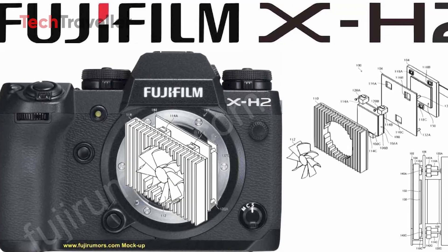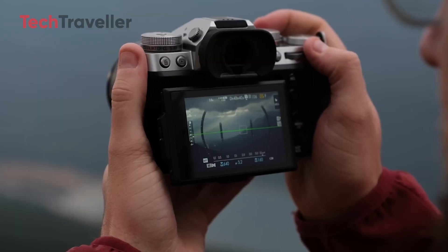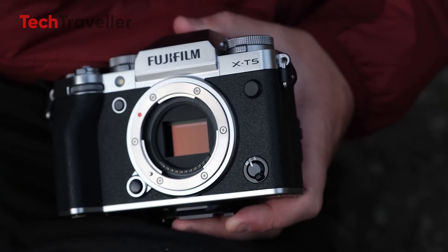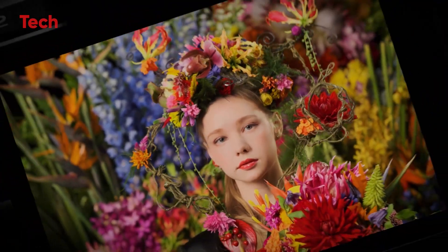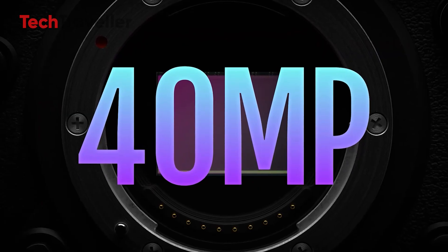This technology is not entirely new — it was seen in the X-H2 and X-T5 models, which also featured the 40 megapixel sensor. However, the X-H3 takes it further by employing interpolation techniques and advanced processing, enabling it to produce images that rival those captured with full-frame sensors.